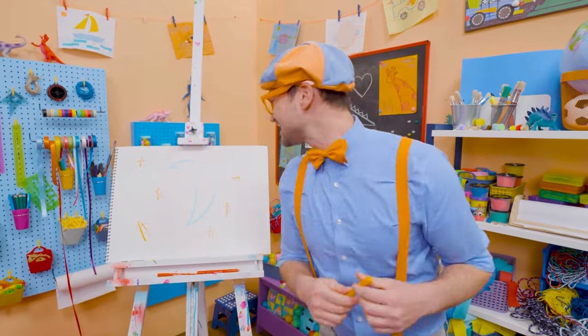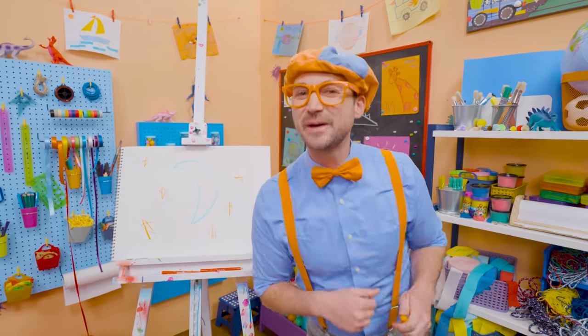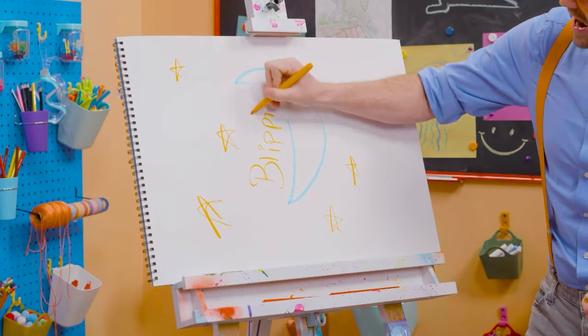Well, this is the end of this video. And if you want to keep drawing with me, all you have to do is search for my name. Will you spell my name with me? Ready? B-L-I-P-P-I!